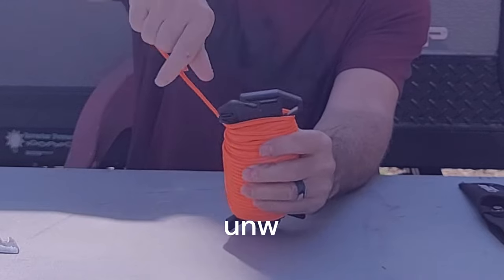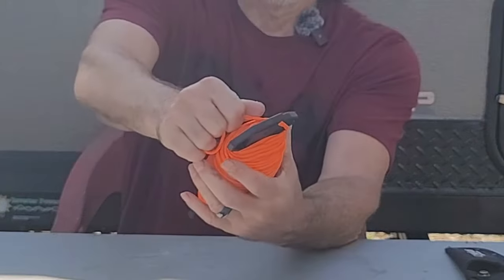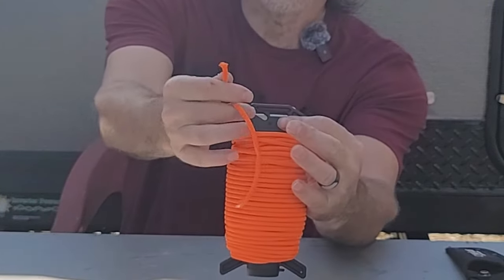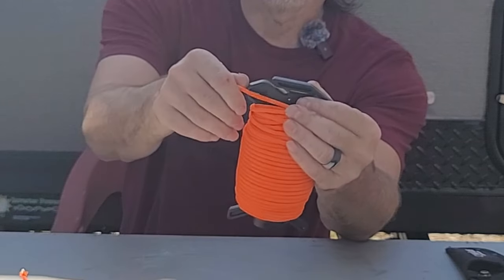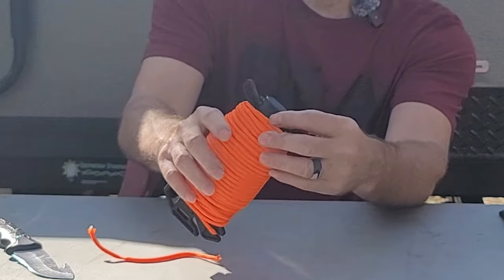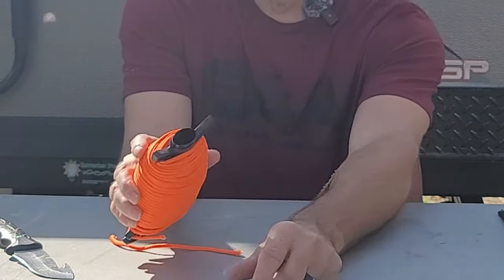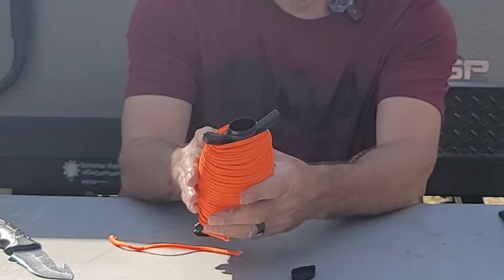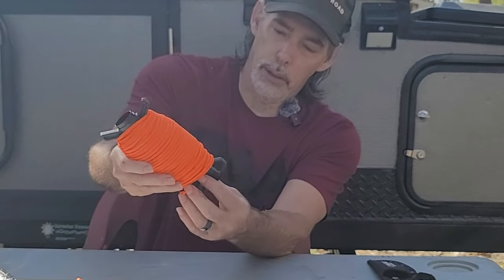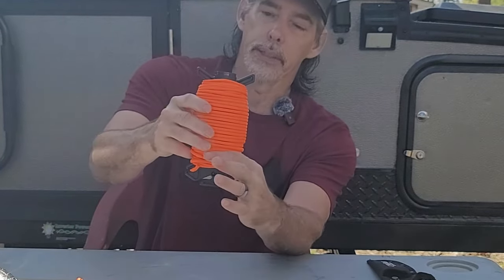Just to show y'all, I'm going to take a piece of it and we're going to cut it just like that with the built-in cutter. I'll give y'all a closer look at this in a minute. And on the bottom here, you have a storage compartment. The lid pops off and there is your storage. It goes all the way down to about right there, so it's that deep.